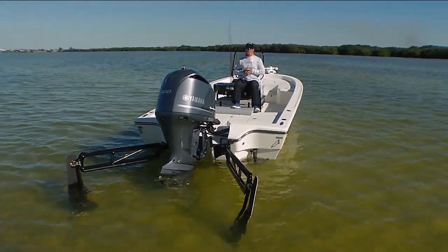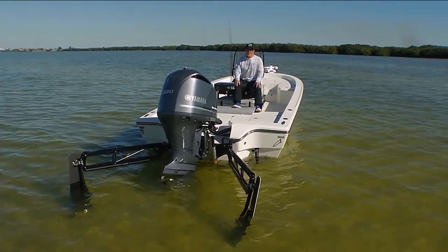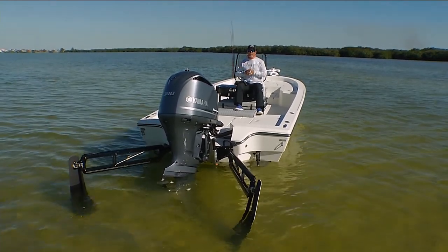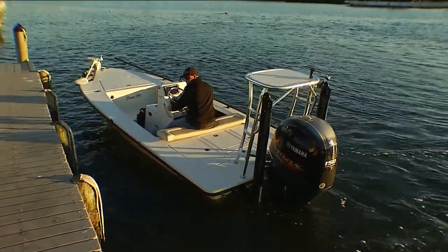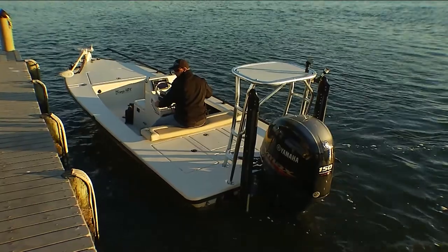Today's Power Pole tip of the week is about launching and loading your boat. Power Pole shallow water anchors are great out on the water, but they're very handy for launching and loading your boat, especially if you're fishing on your own.